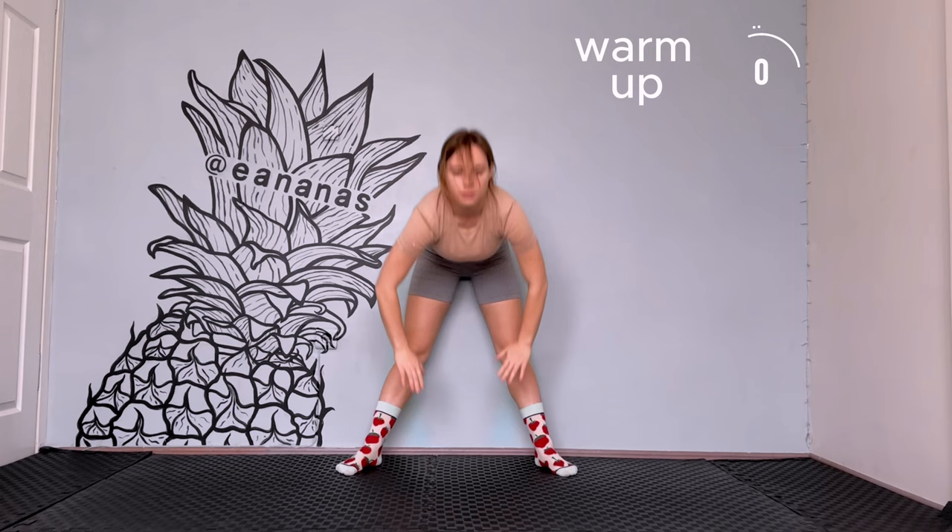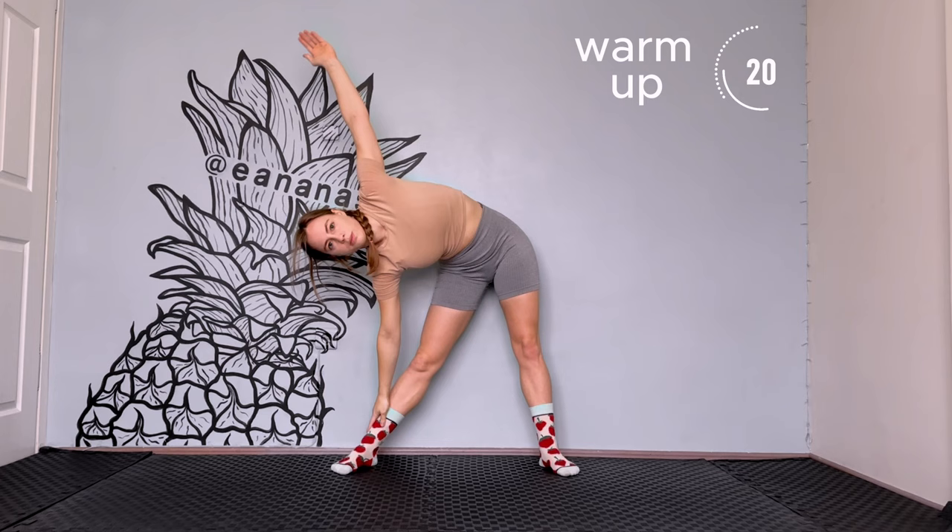Now let's do side bends. Try to reach with your hand as low as you can. If you are not able to, then keep your hand to your knee.